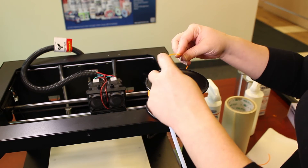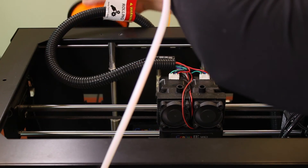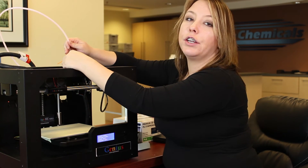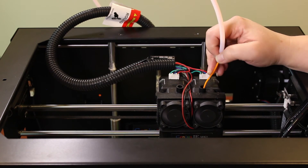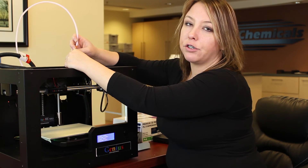Once you have a nice clean cut, you're going to feed it through your guide tube. Hang your filament on your spool holder and take the end of the tube and insert it into your hot nozzle. If you have to do it manually, make sure you do it slowly and push out a certain amount of material before you stop. But if you have a loading program on your printer, make sure that you use that.